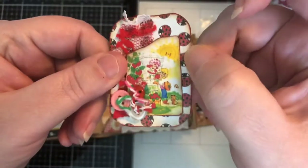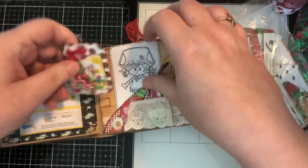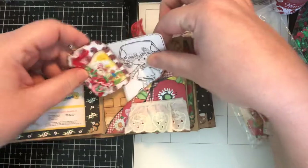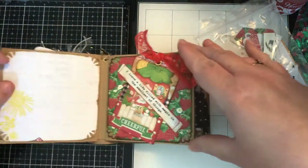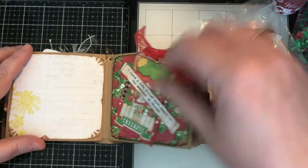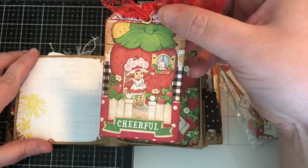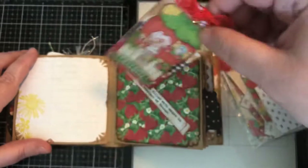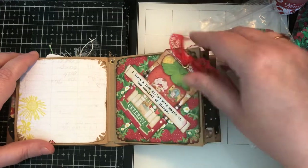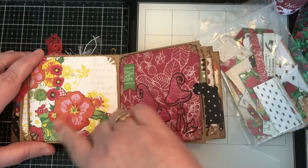Here's another little journaling card with some buttons on it and another coloring card with Miss Blueberry Muffin. Plain pages for journaling, another belly band, and a cute tag that says 'Cheerful.' The belly band says 'I crave a life filled with magic and the smallest of things' — I love that. Another empty one for journaling or pictures.